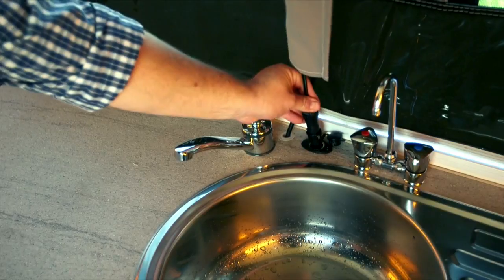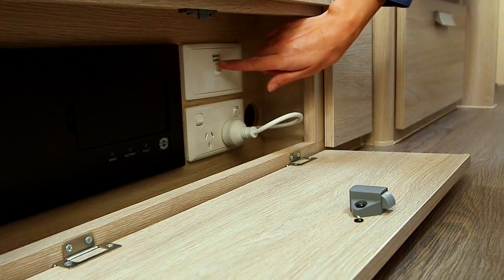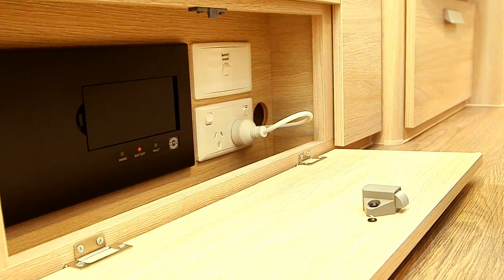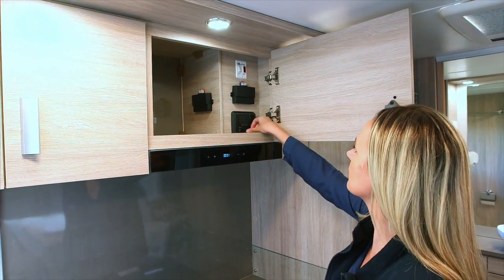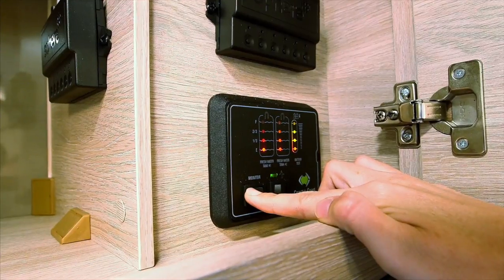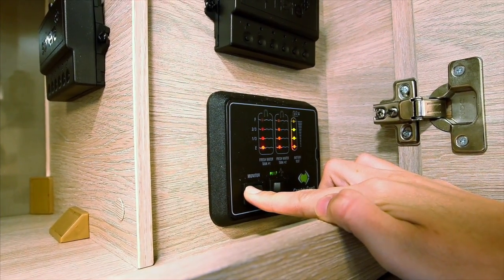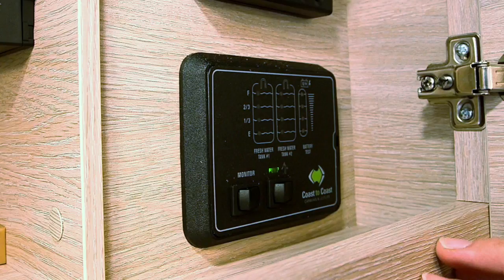Plug in the 12 volt connection to enable roof lights operation. Your dealer should have explained your isolating switch location to you — turn on the isolating switch, which will turn on 12 volt to the RV. The coast control panel will monitor your water and battery levels. To check levels, flick the monitor switch to the left and hold it there — this will show you if your water tank is full, quarter full, half full or three quarters full, and it will also show your battery levels. To turn your 12 volt pump on, flick the pump switch to the right. Your 12 volt pump will only be on if you are free camping or pulled up on the side of the road, and this will pressurise your tank water.